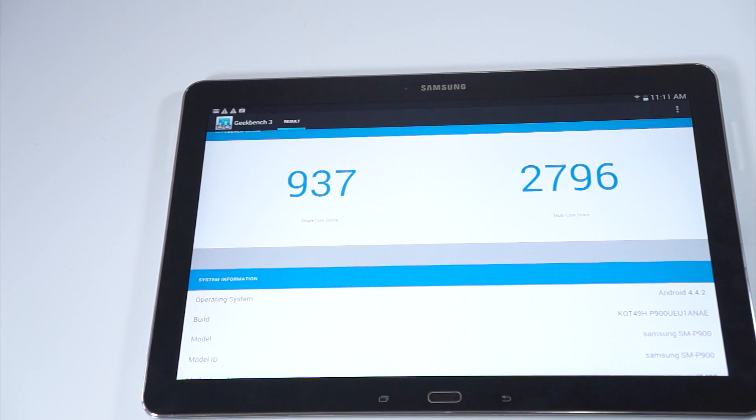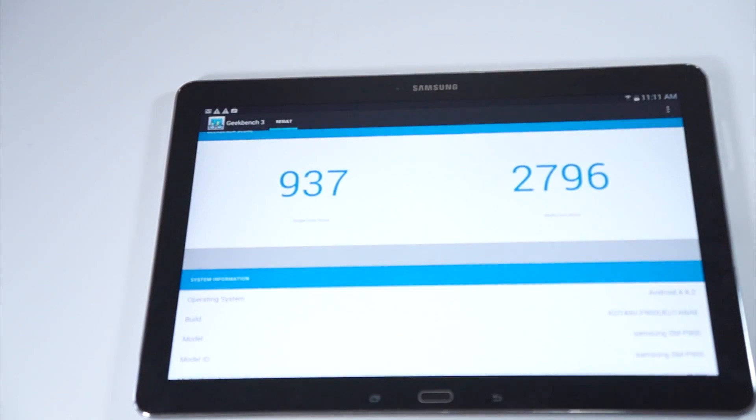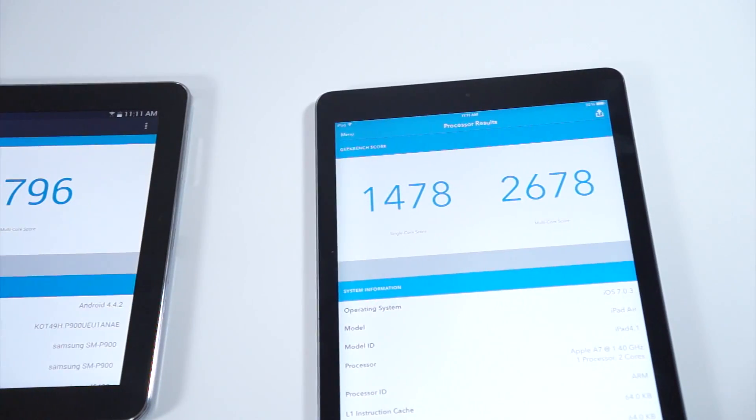For those interested in benchmarks, I ran Geekbench 3. The single-core score compared to the iPad Air is a lot lower; however, the multi-core score is 2796 compared to the iPad's 2678.